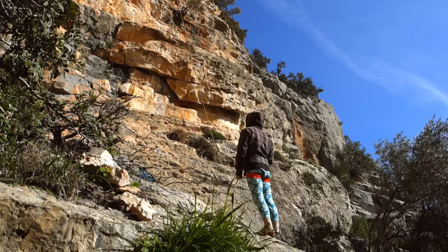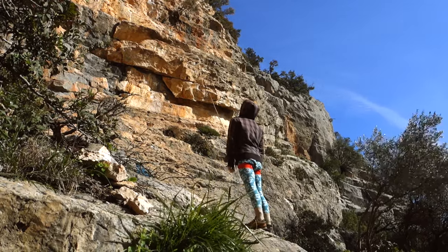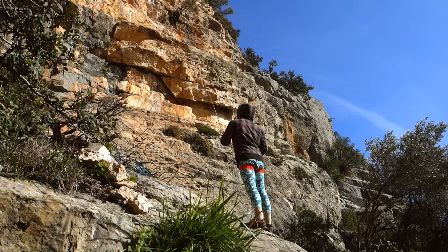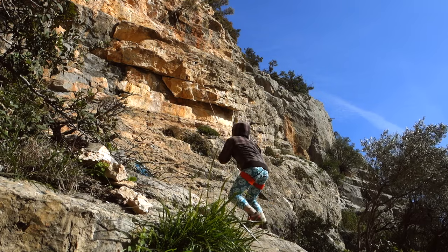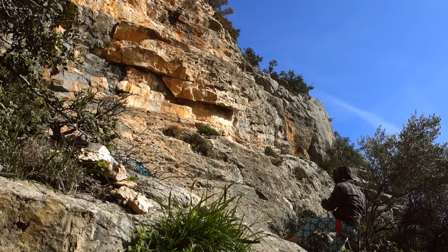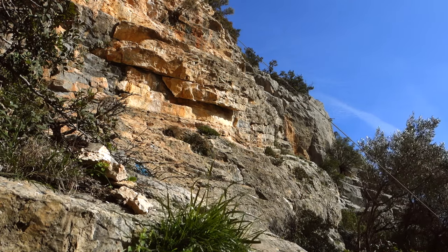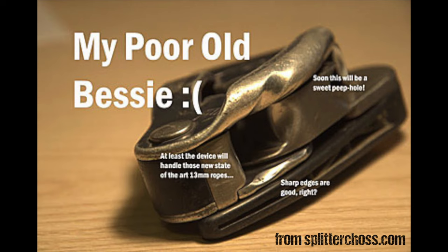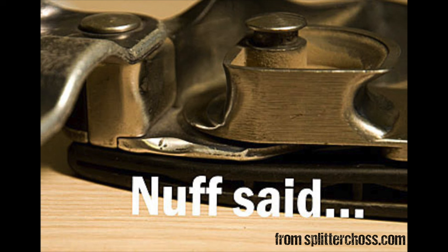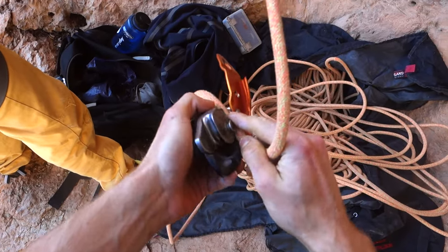The final disadvantage is that the Grigri is quite expensive compared to other belaying devices. That said, it lasts quite some time — I still use my first ever Grigri and it's far from needing replacement. However, it must be noted that belaying devices in general do not last forever; you can see the material wears out, and when edges start to become sharp, it's better to replace them so you don't wear out your ropes.